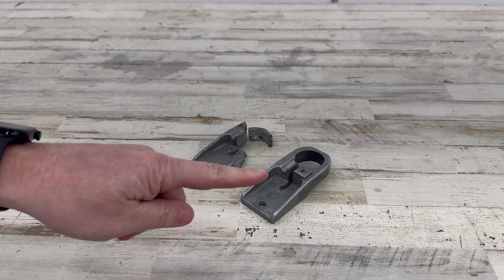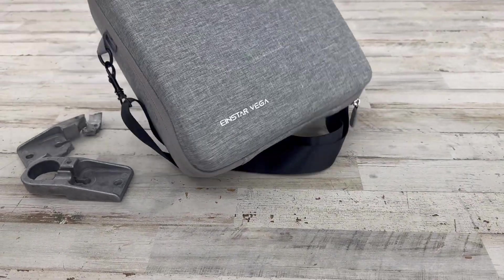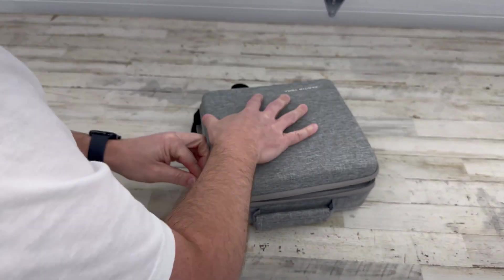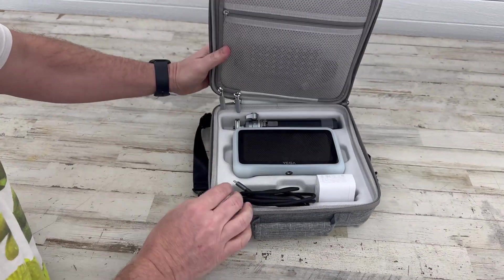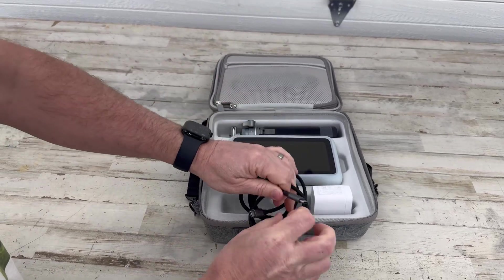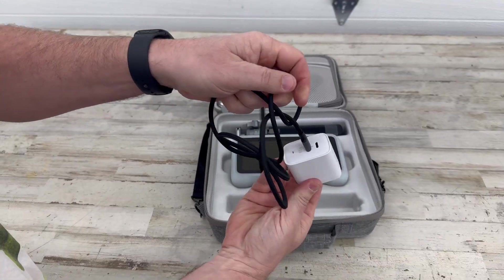So what do you do when you can't find a part and they don't sell them? This is where we introduce the Einstar Vega. Full disclosure, Einstar sent this to me to test out and do this video. The Einstar is a 3D scanner, and what do you do with a 3D scanner? You scan an old part that will give you a new part.